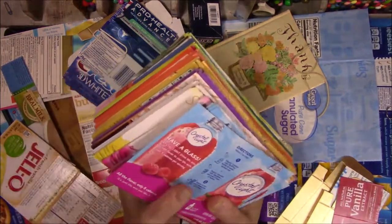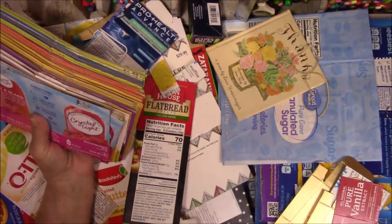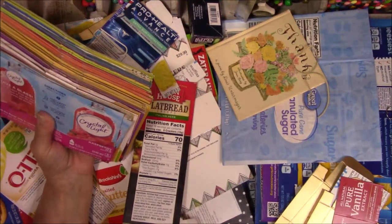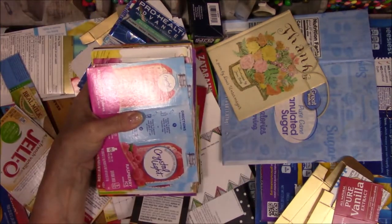So I'm going to try to organize this stuff. I will fast forward you through this while I watch Brit Box and then we'll see what happens after that.